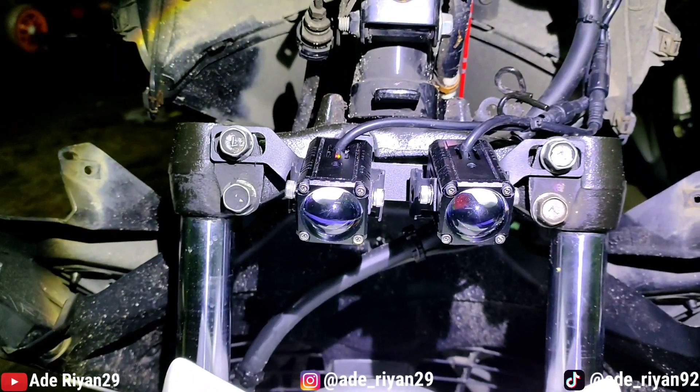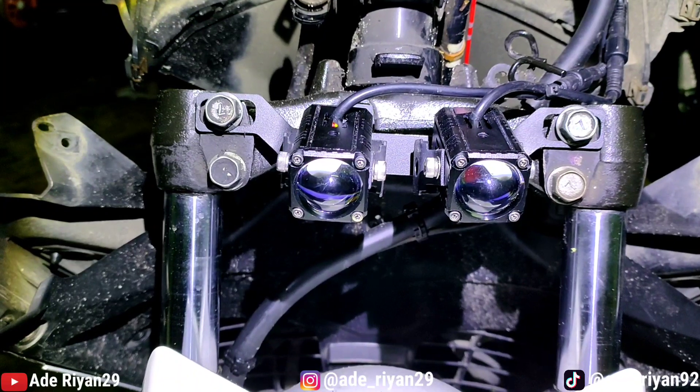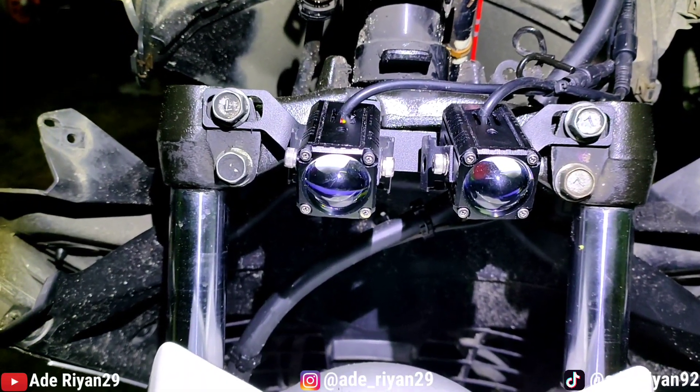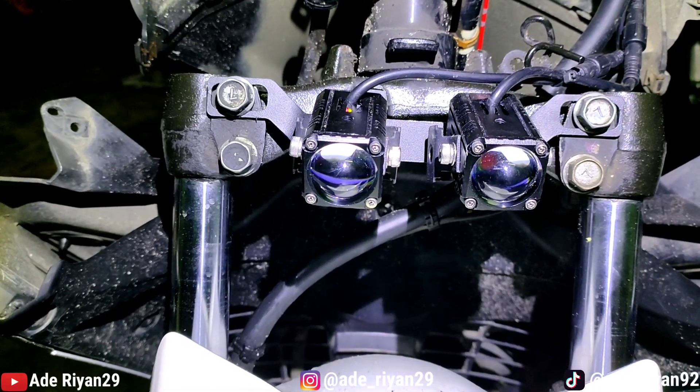Assalamualaikum warahmatullahi wabarakatuh. Kembali lagi di channel Aderian 29. Pada kesempatan kali ini, saya akan membuatkan review cara pemasangan lampu Duromoto X1 di Yamaha NMAC lama atau NMAC old.